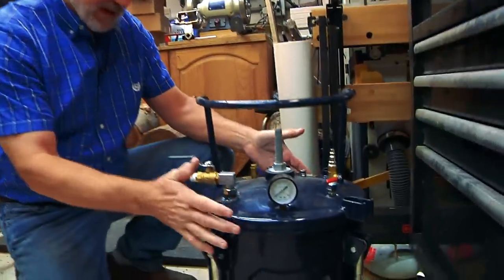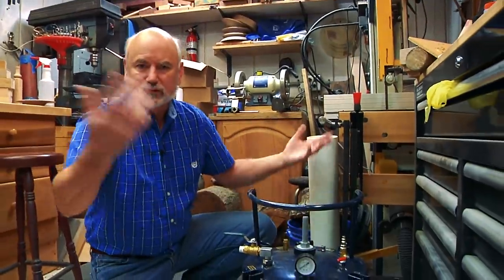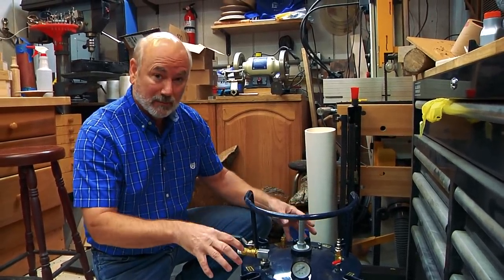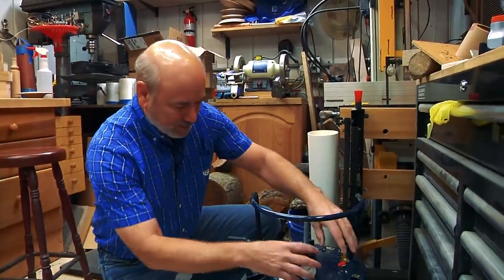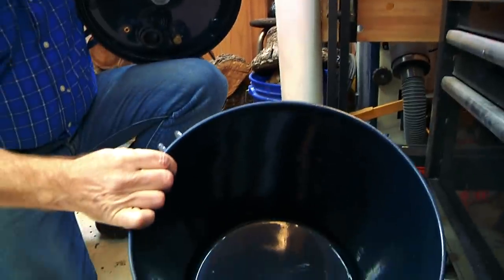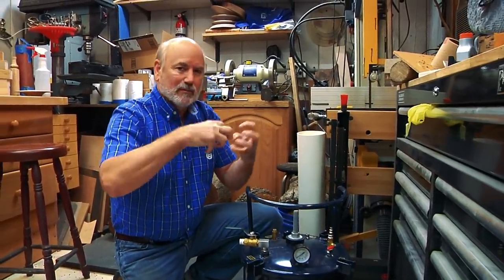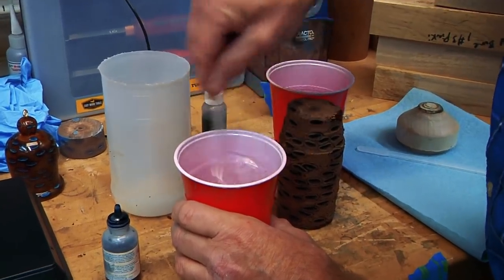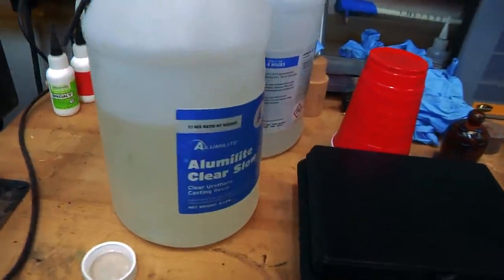Now this is a converted paint pressure pot. People who paint houses put paint in here, pressurize it with an air compressor, and spray paint all day. This has been modified for resin casting. I'm not going to tell you how to do it because this is a potential bomb — there are good examples on YouTube. You've got to add a couple nozzles, release valves, get rid of the paint mixer. Inside here is where you put your resin castings. The pressure makes bubbles really, really tiny so you don't see them, so the cast looks perfectly clear.